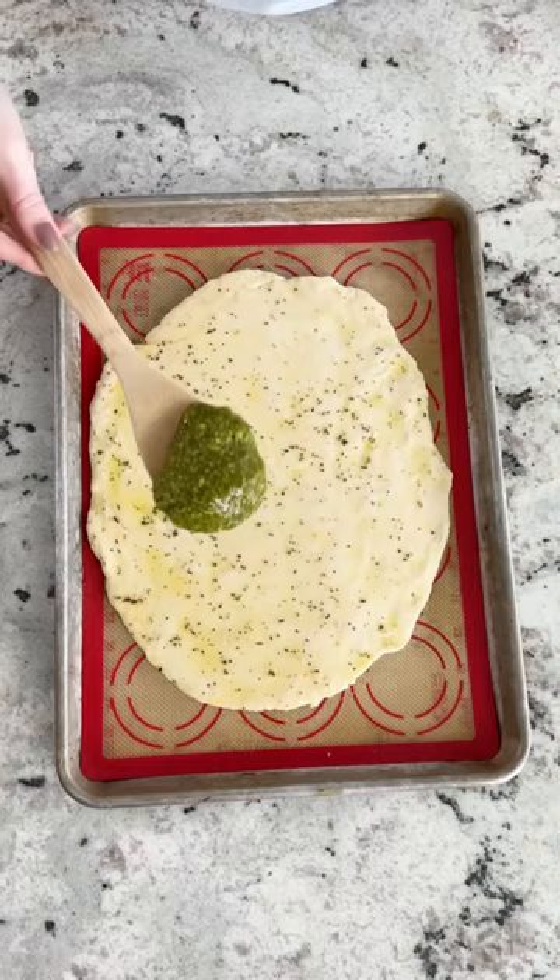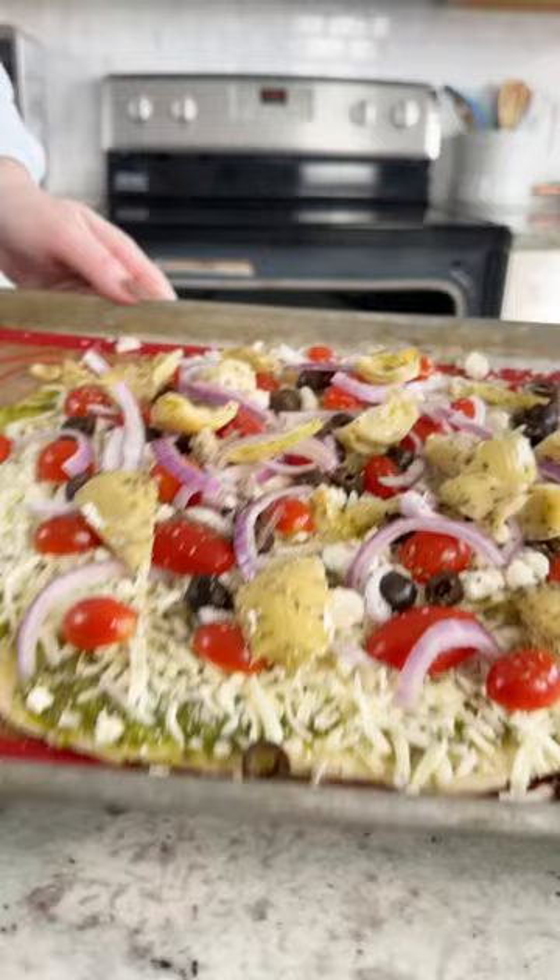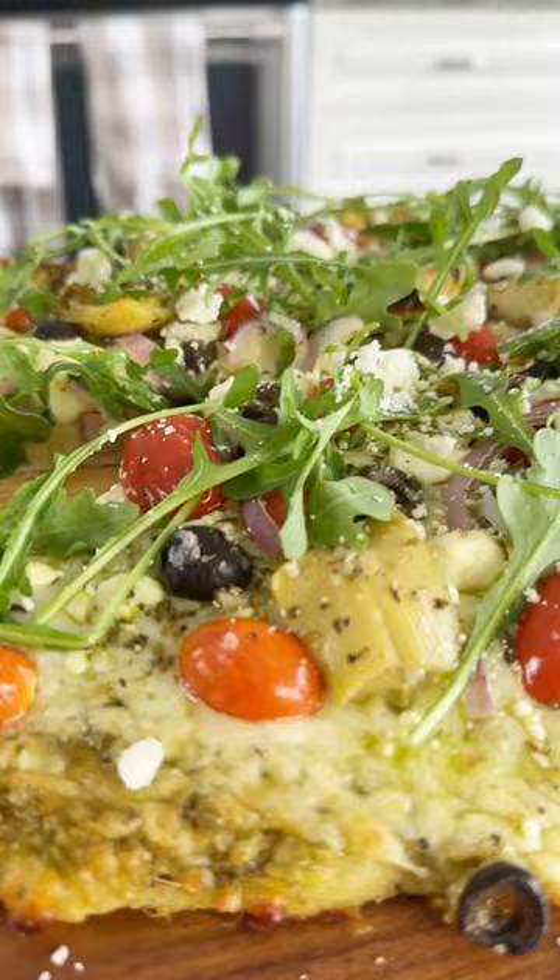It has flatbread on the bottom, this basil pesto sauce, a little bit of mozzarella, feta cheese, some chopped cherry tomatoes, olives, and some artichoke hearts. It is so good. Top it with a little fresh arugula and it's a perfect meal.